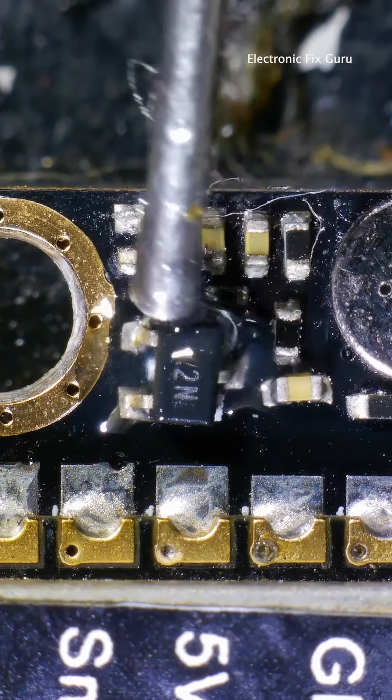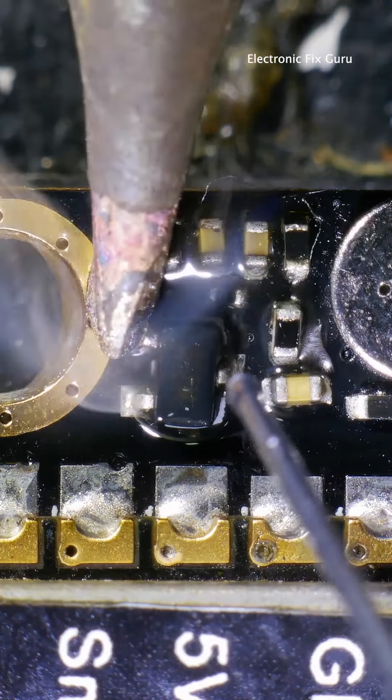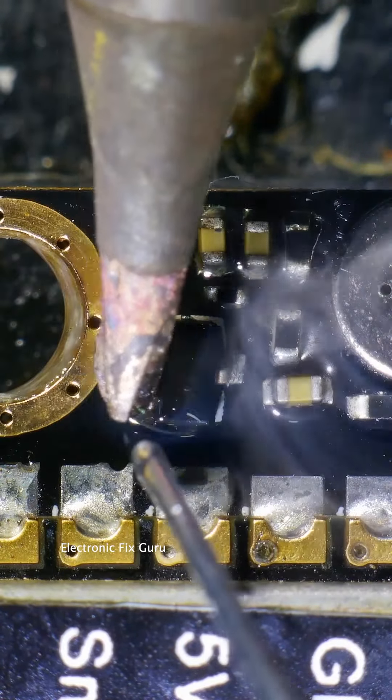Let's work on this transistor — these pads aren't solid enough, we need to touch up the pins. You may need a good soldering iron with a fine tip to do this work.